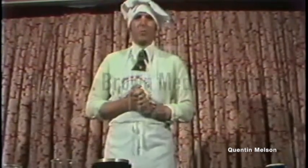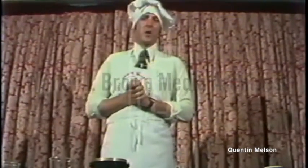That is our worm cooking session for this evening. I am Marcel the chef. Bon appétit.